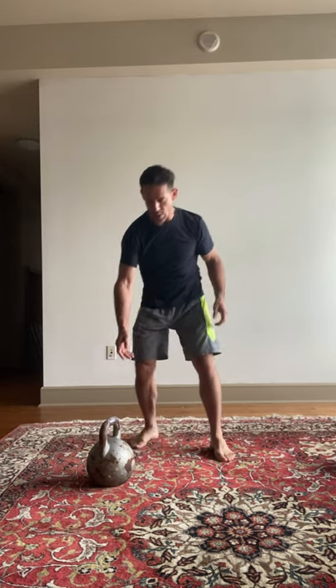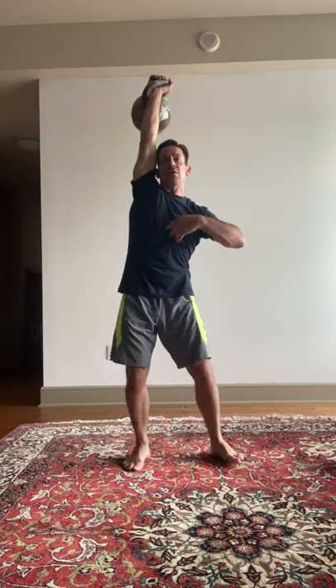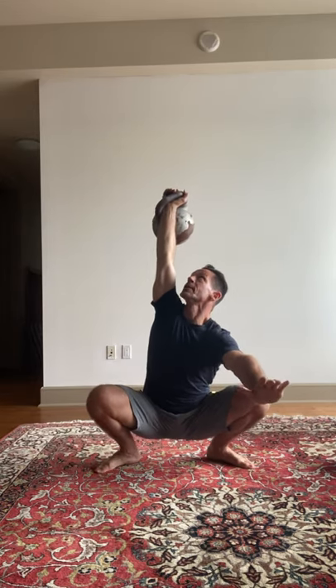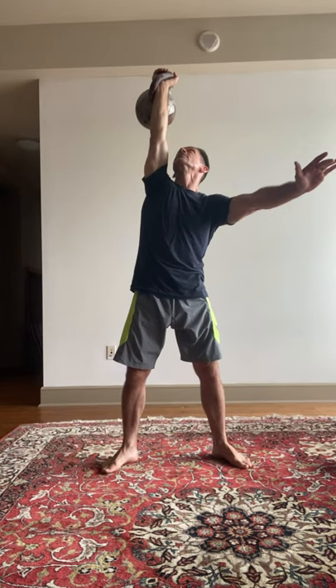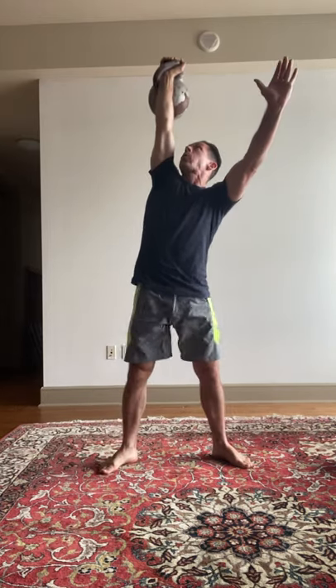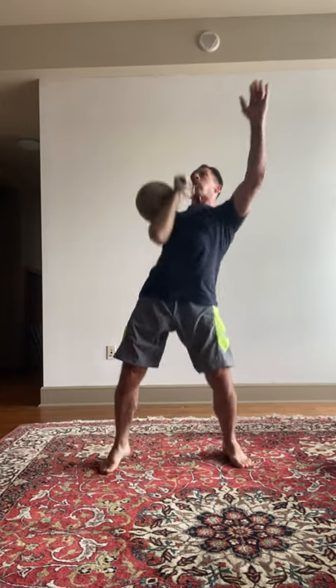Now bring that mobility back into the overhead squat. Lock it out, eyes on the bell, set your stance, counterbalance, inhale down into your belly, stable at the bottom, exhale up — and then you can rep it from there. That's a dissection of the kettlebell overhead squat. I hope this helps you. Leave your questions and requests, and I'll see you for the next one.